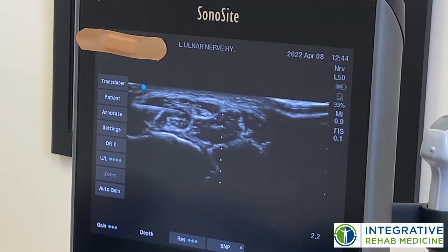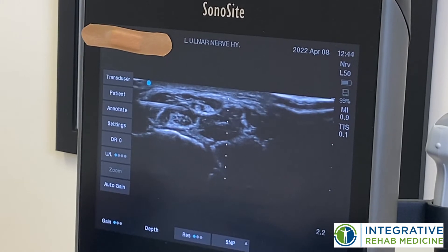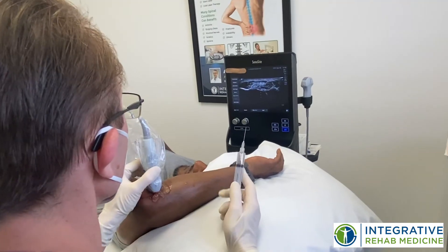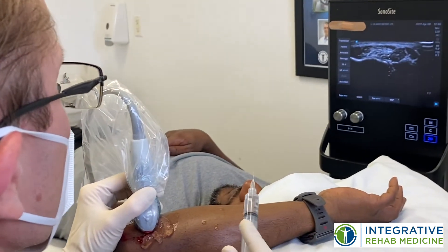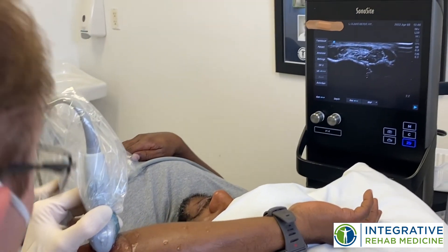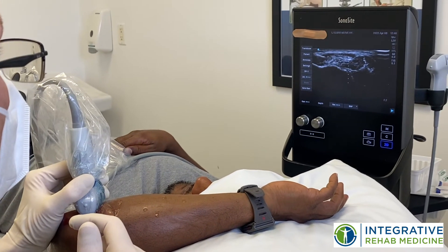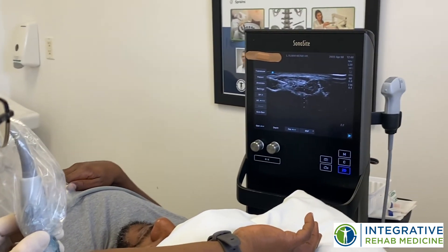I'm decompressing it and you can see the nerve move away from the muscle. Here's the nerve again, just a little bit distal to the elbow underneath that flexor carpi ulnaris again. There's my needle right there — I'm going to get a little close to the nerve.